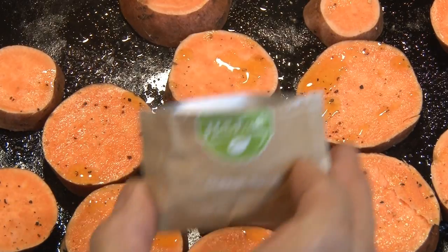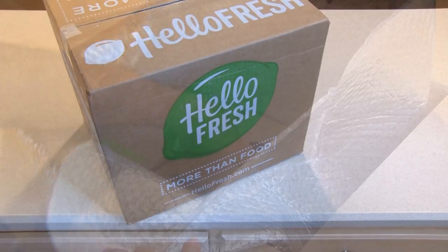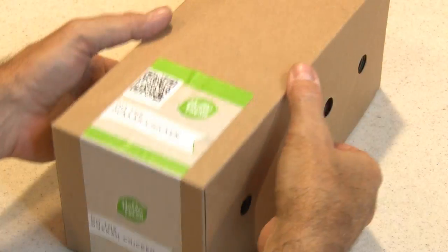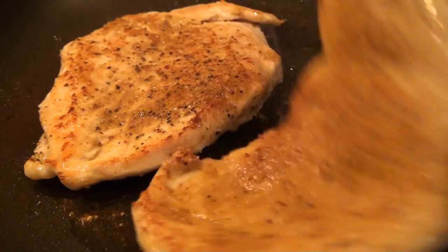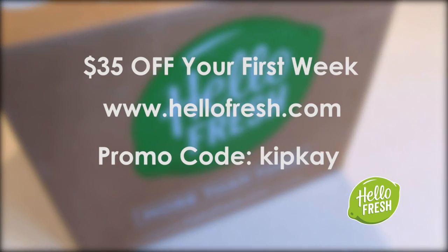While those are freezing, I wanted to tell you about a new sponsor, HelloFresh. I'm the cook at our house and I actually enjoy it, but I know what a pain it can be to plan meals, go to the store, and buy all the ingredients. HelloFresh has made my life so much easier — cooking is now much more fun, easy, and convenient. Every week, fresh ingredients with exact quantities and step-by-step instructions are delivered right to my door. You can order three, four, or five awesome meals every week, and the recipes are always different. Right now, you'll get $35 off your first week by visiting HelloFresh.com and entering the promo code KIPK when you subscribe.